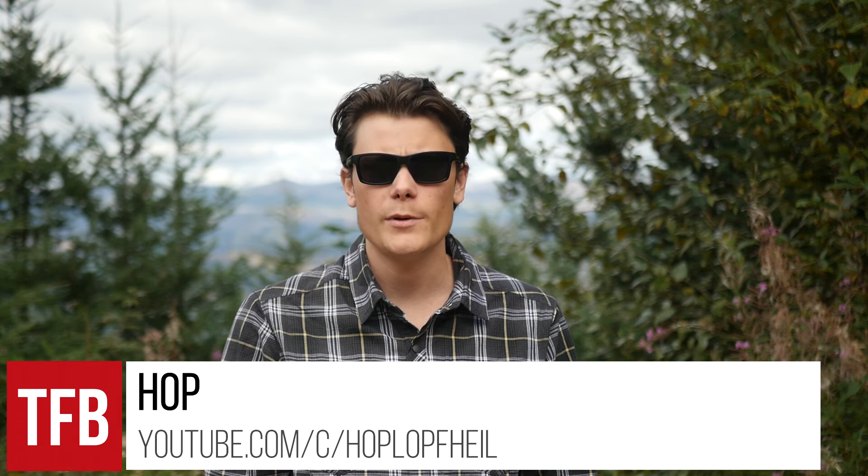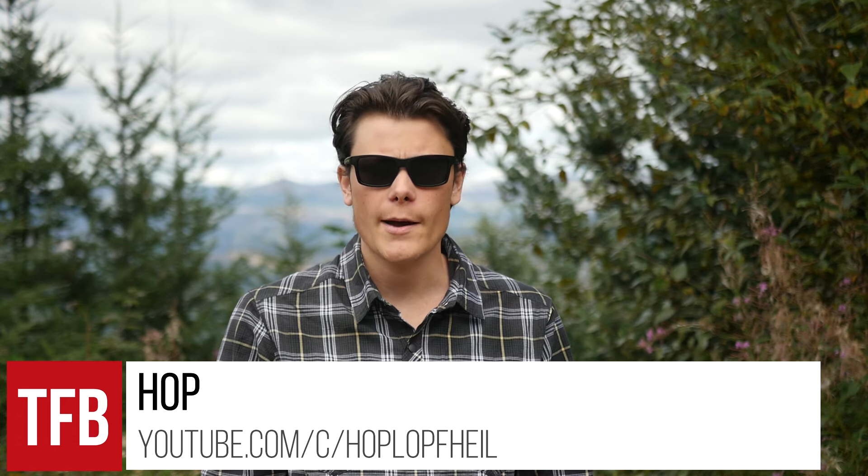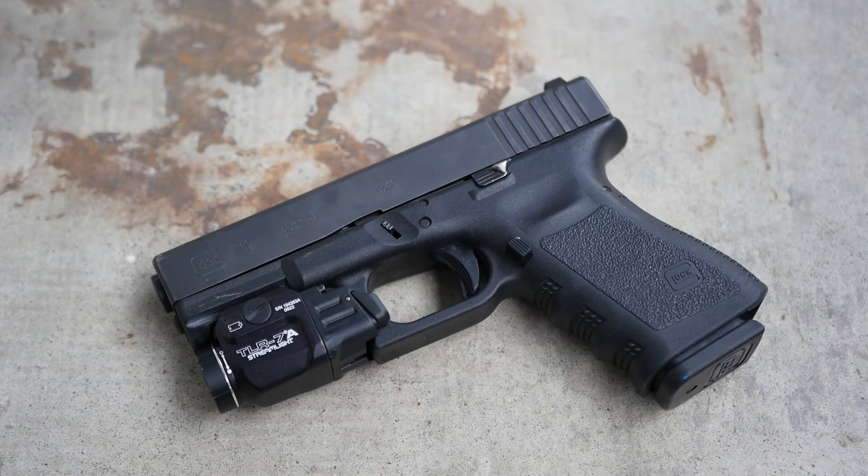Hey guys, Hop here. Thanks for tuning in to TFB TV. You guys might have noticed that I'm a bit of a Glock fanboy. It's just about the only thing James Reeves and I see eye to eye on, at least as long as he's wearing tall shoes. But as much as I love Glocks, I've never been that interested in custom Glocks or Gucci Glocks.